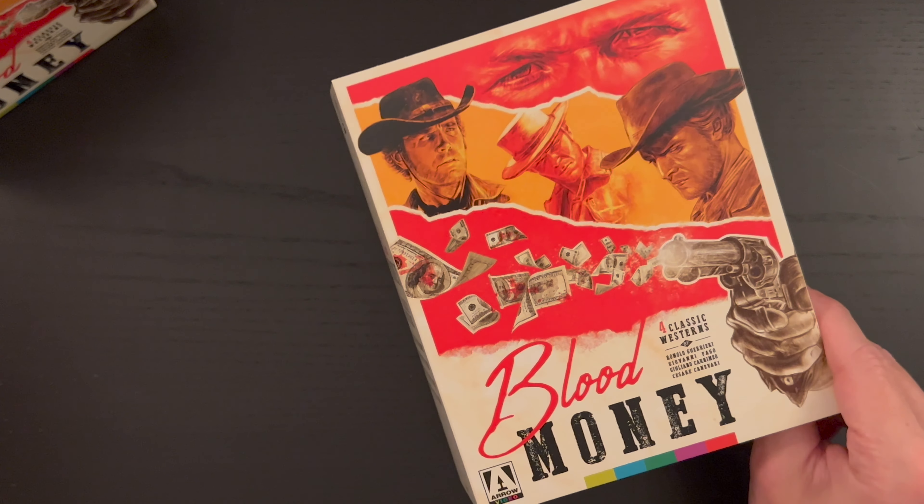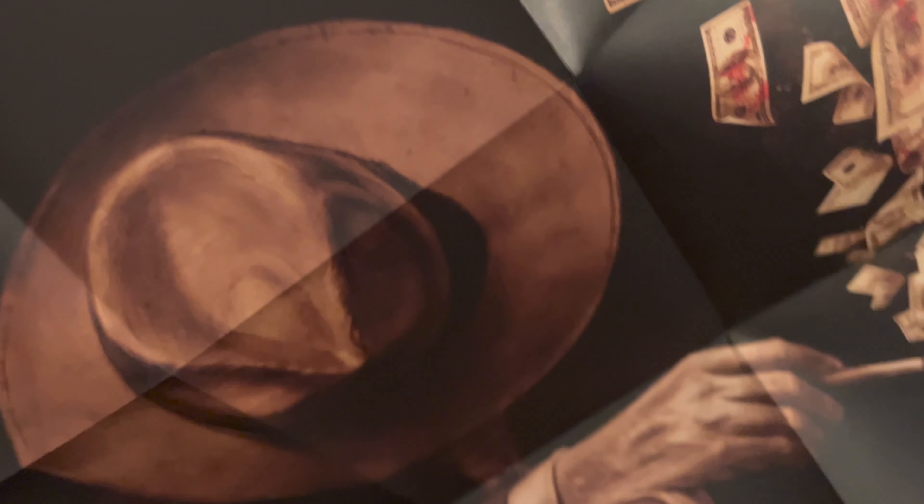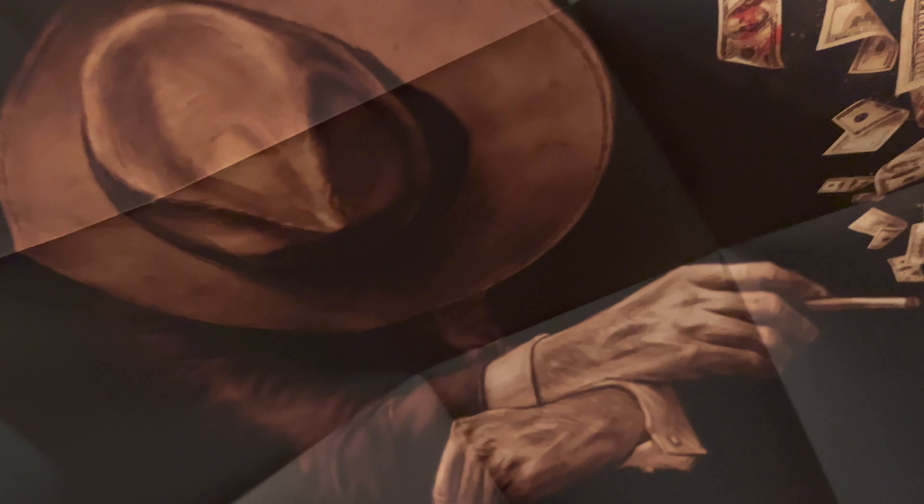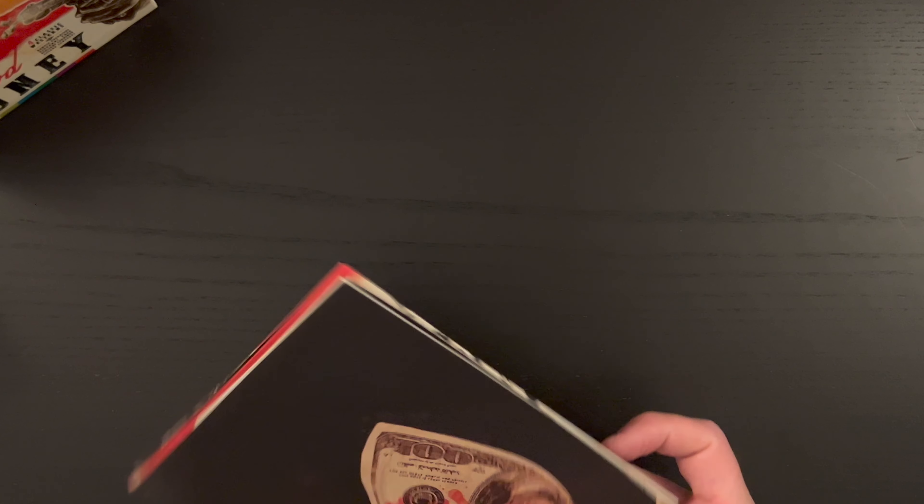That does it for the films. We also have a couple items here. We have a double-sided poster — so we have the cover art on one side, and then this other side which is really, really neat. It's just impossible to get into frame fully, but that is pretty stellar. So a very cool double-sided poster.